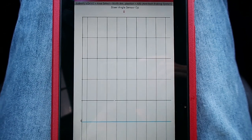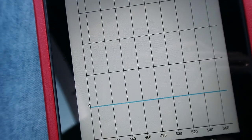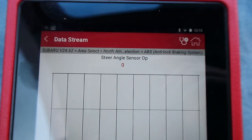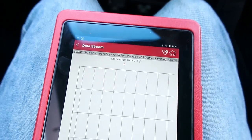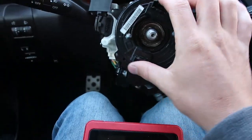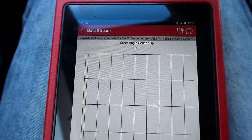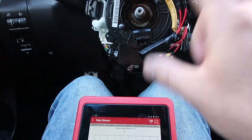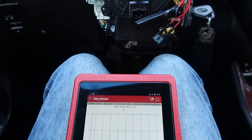So here I've got a graph showing our steering angle sensor, and it's reading zero. We can see that it's got a zero up there and it should be reading a number. So if we go ahead and we turn like we're going to turn our steering wheel, we should be getting different values. They're not connected somehow. So there's the start of our problem.